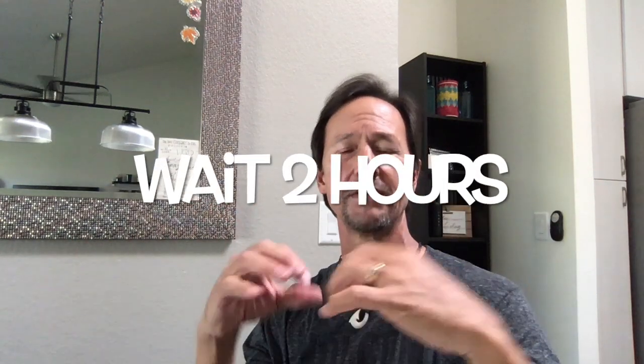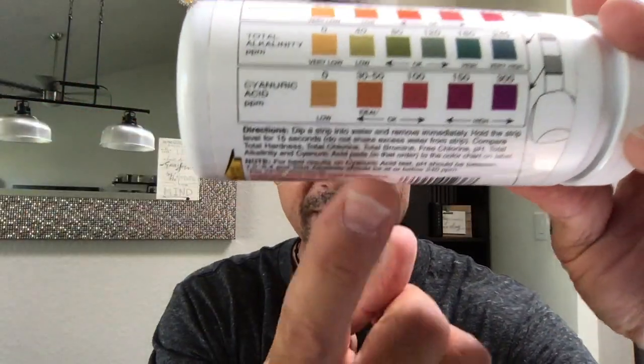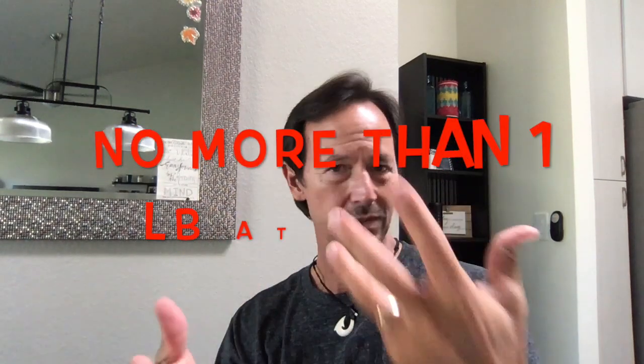After you've added those chemicals, let your system run for a couple of hours. That will allow the chemicals to dissolve and distribute into the water, then test your water again with your test strips — you've only used two test strips so far. Check your cyanuric acid: if it's low, take another pound and add it. But remember, 30 to 50 ppm is ideal, so if it's already at 30, you're good — don't add any more. If it's lower than that, add another pound to the skimmer.